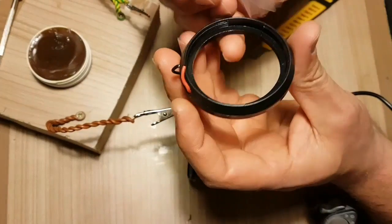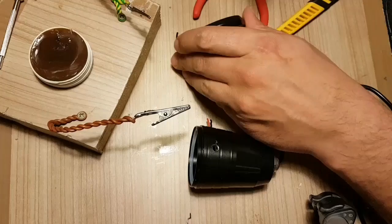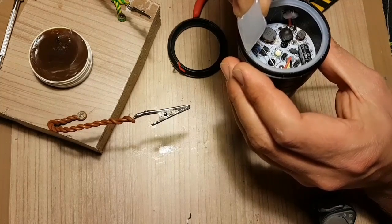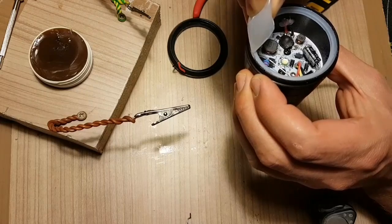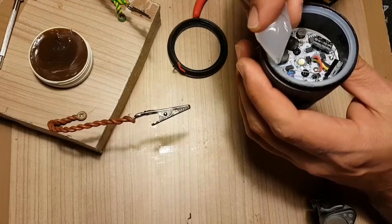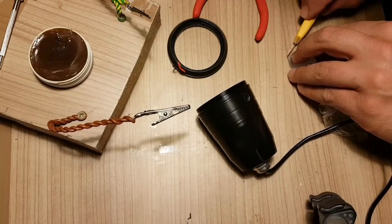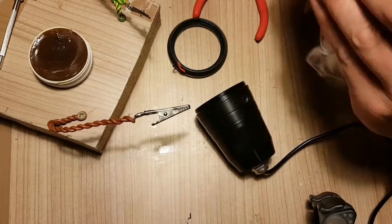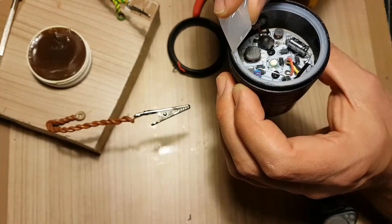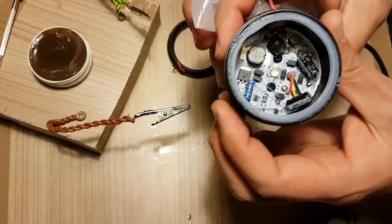The way to apply it is all around the lens like this, all the way around, as well as here on the seal. Just squeeze and turn and that should be pretty good. I'm thinking about cutting the nozzle a bit bigger — there, bigger hole — it goes out quite easily. Just apply it all the way around and that should do it. Thanks.